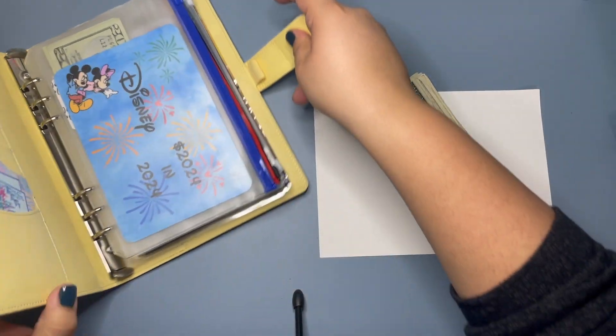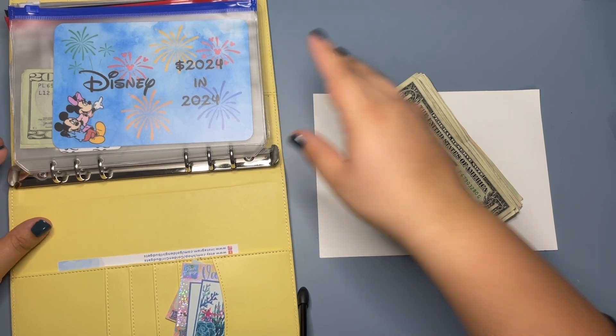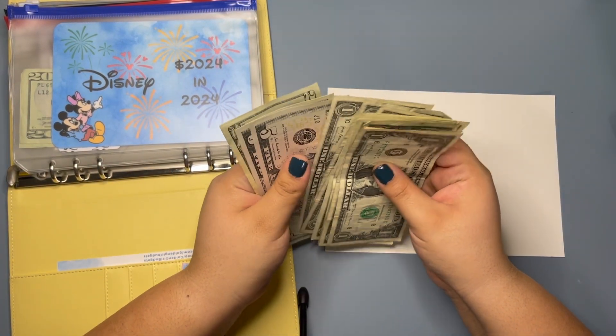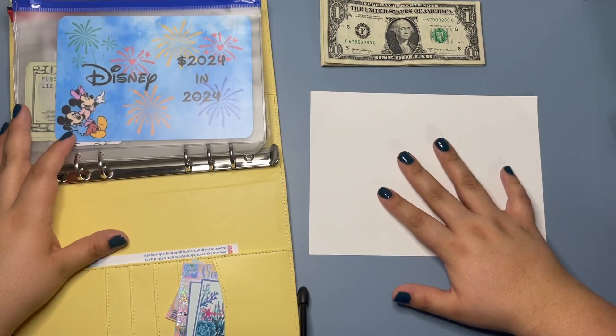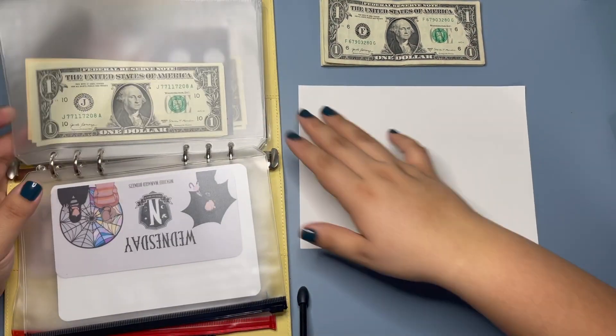I'm going to kind of set up everything a little different so hopefully you can see everything. I'll just keep the money together until I need to pull out what I need. So we're going to skip to where we left off last time in my yellow binder.